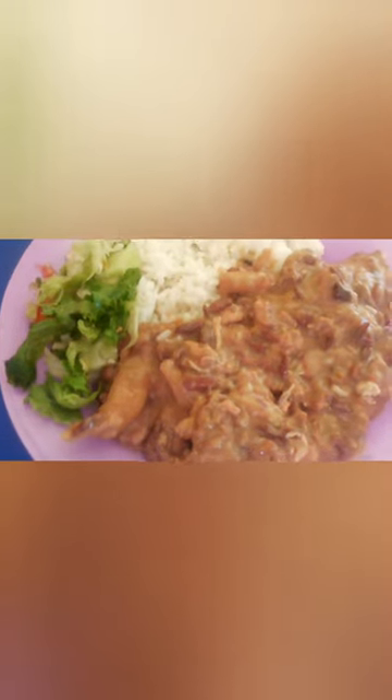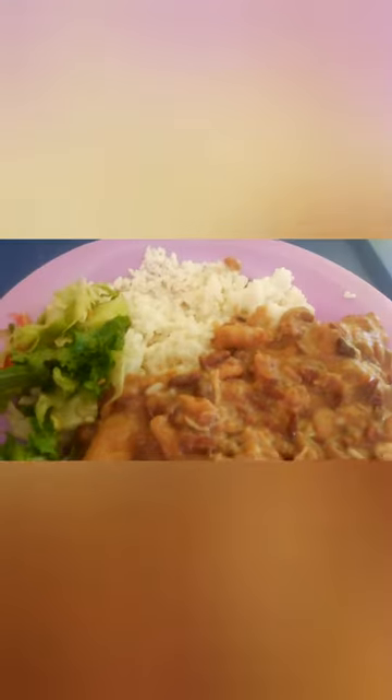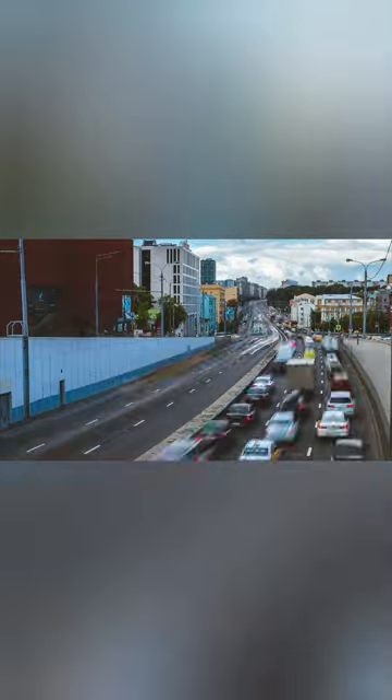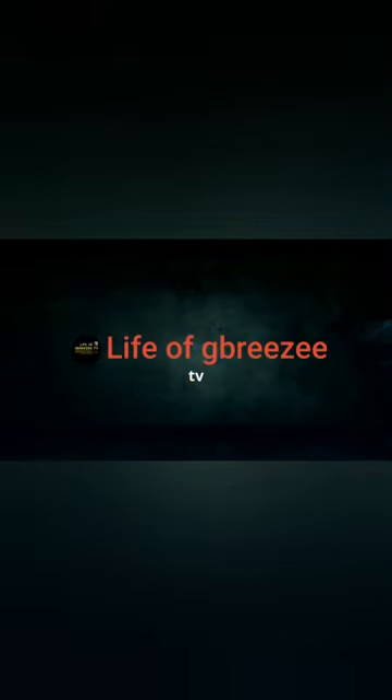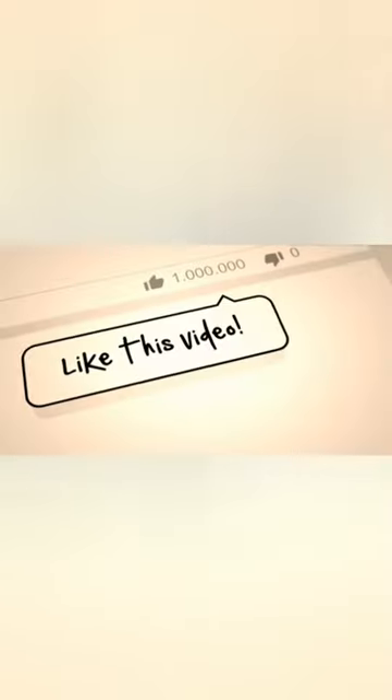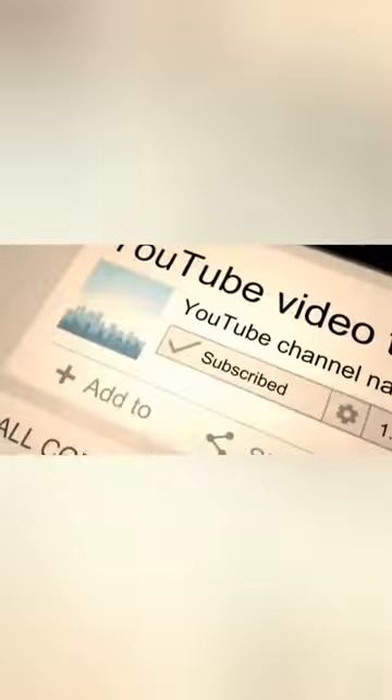This is the finished thing guys. Hope you like it. Keep blessed. Keep safe. Bye bye.